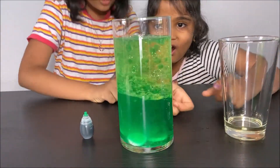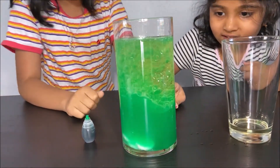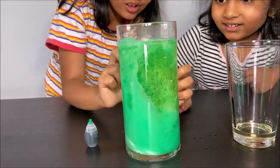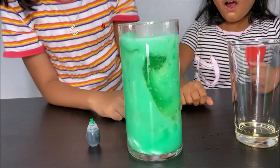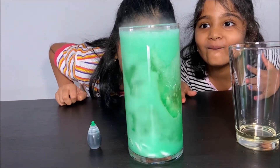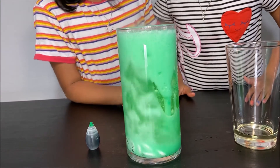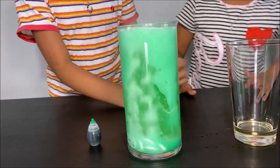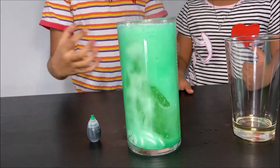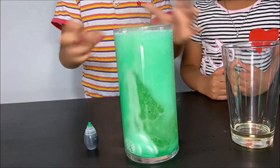Wow! They fizz! The bubbles go up and fall down. What happens is the fizzing tablets are a base and the vinegar is an acid. So when they react, they form carbon dioxide and it fizzes.